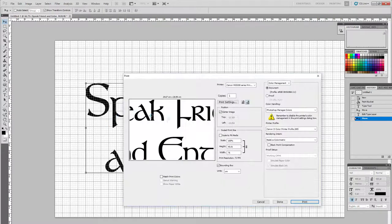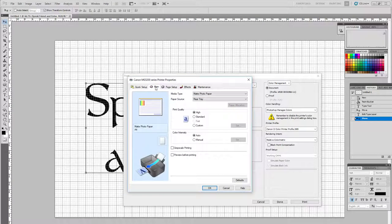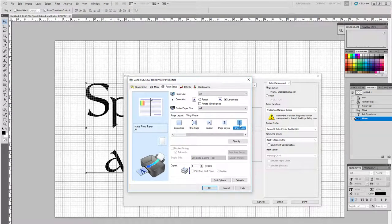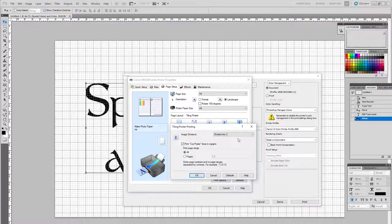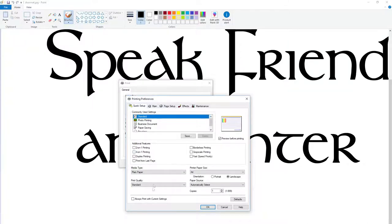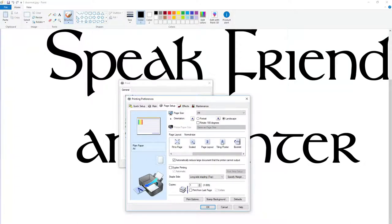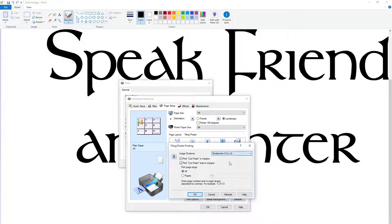The tricky part was actually printing this at the correct size. Photoshop does have a tiled print option, but it was sizing everything ridiculously large trying to make it fit all pages, and I couldn't get it to the right size — or it would just print one page and crop the rest. So I gave up on Photoshop.